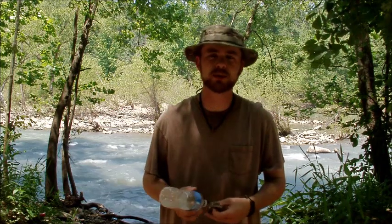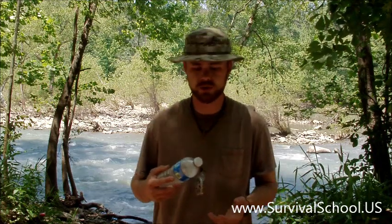Hey everybody, this is Robert with Sigma-3 Survival and we're down here on the Mulberry River this weekend doing a little survival trip. We're also going to be covering a lot of primitive fishing methods as well as some modern methods. The yo-yo trap was such a successful video in the past and we had a lot of viewers say that they wanted to see more setup on that.